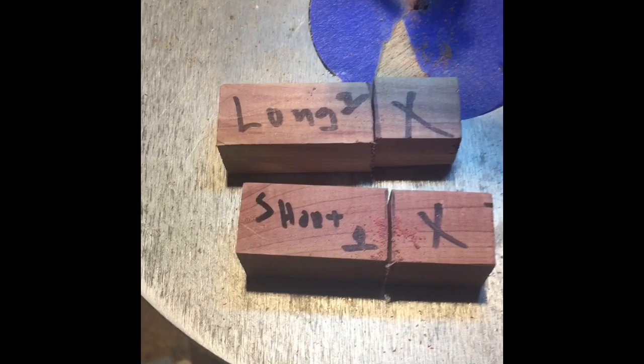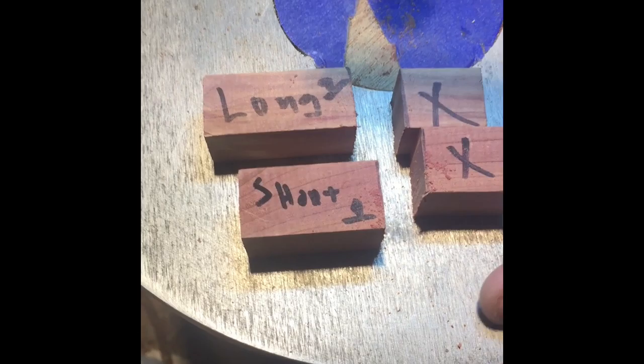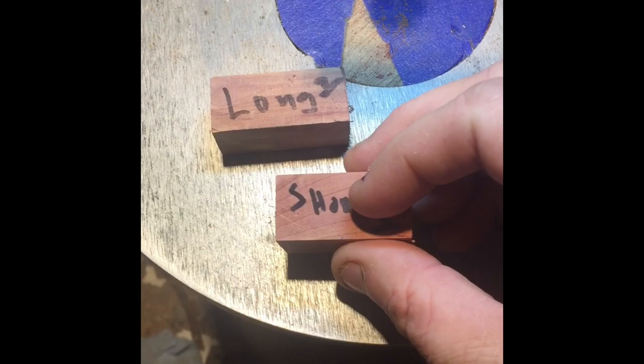Okay YouTube, this is Jim at Lindsey's Works. I'm going to make a dragon pin kit from Penn State. Here's the kit. Here's the number. I'm going to do it in cedar. I've already marked them and cut the blanks for it.